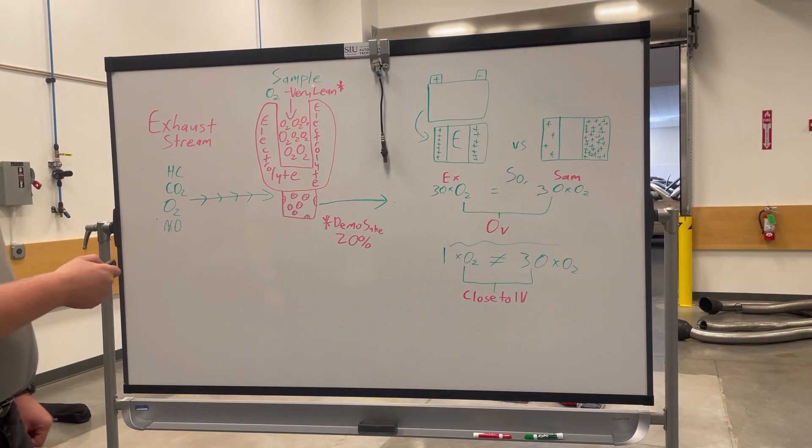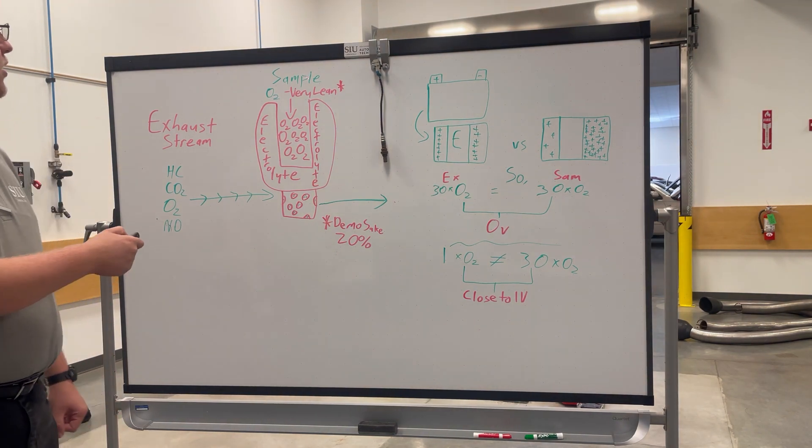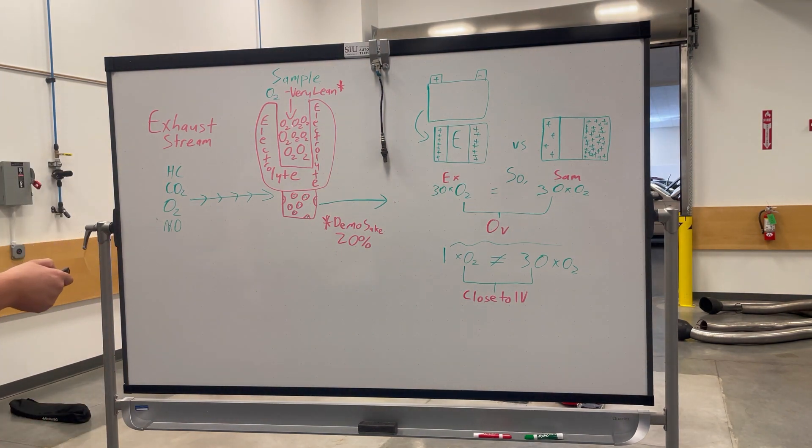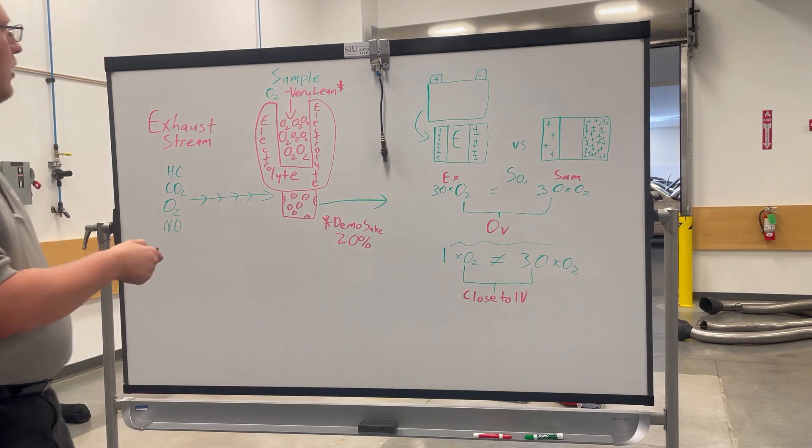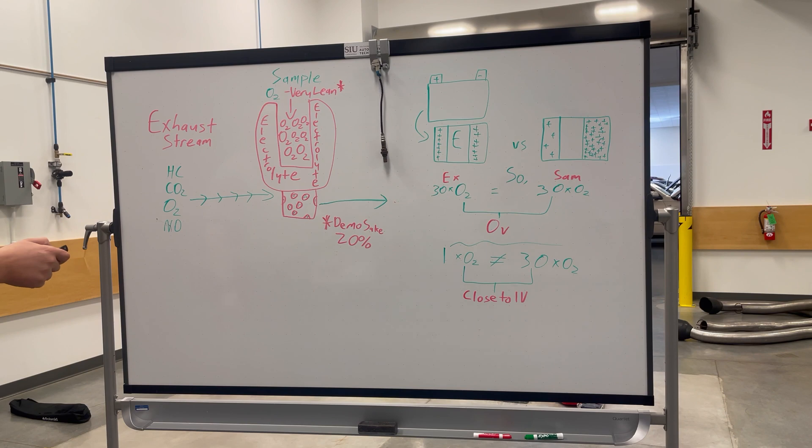So, how does this relate to our oxygen sensor? Beginning here, you have your sample — this part of the oxygen sensor. That's your sample. It's very lean; you have a lot of oxygen there. For the demo's sake, we're only going to say about 20% maybe.